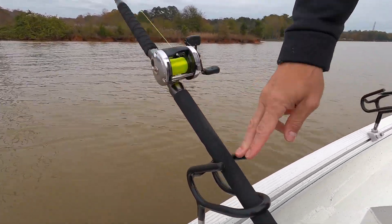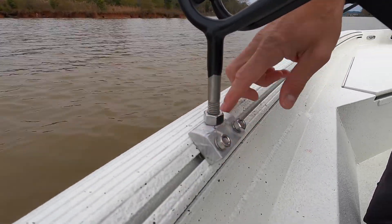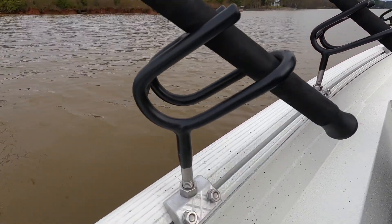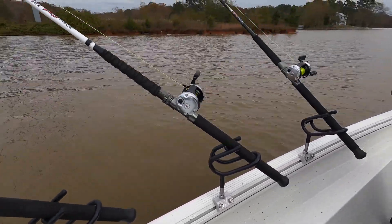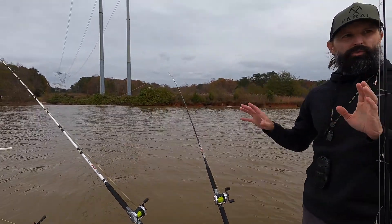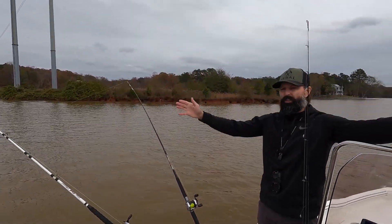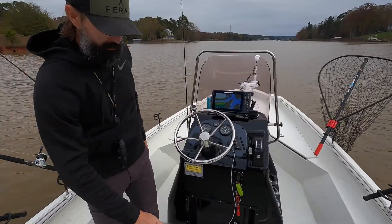Looking toward the back for trolling, we've got these Fish Bite rod holders. Alan Long with Fish Bite rod holders is an awesome guy — he worked with us to understand what degree base we needed and made these custom to fit this particular boat. They work great. We've got eight of them, four down each side. We typically troll with six rods — three out each side — two straight out, two off planer boards, and two in between, so we drag six baits along.